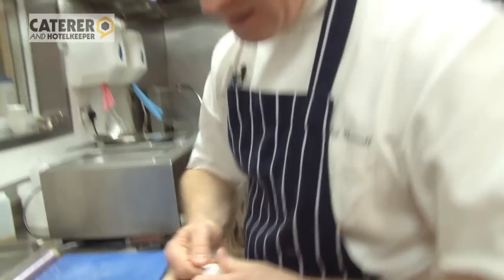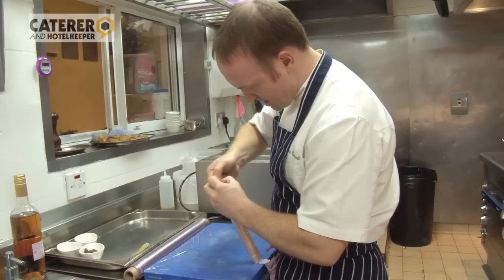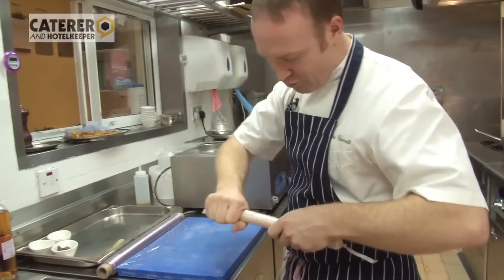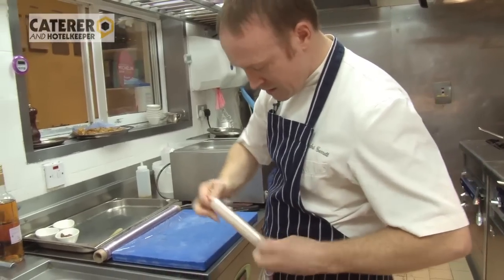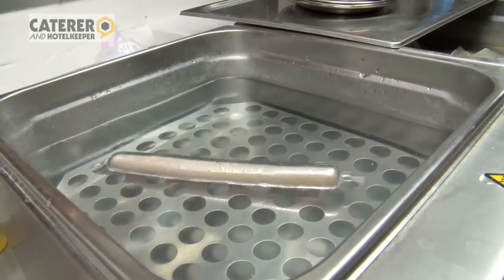A very nice way to gently poach the Dover Sole but keep the shape and keep all the integrity of the proteins of the fish. Then we place it in the water bath. We cook it at 60 degrees for between eight to ten minutes.